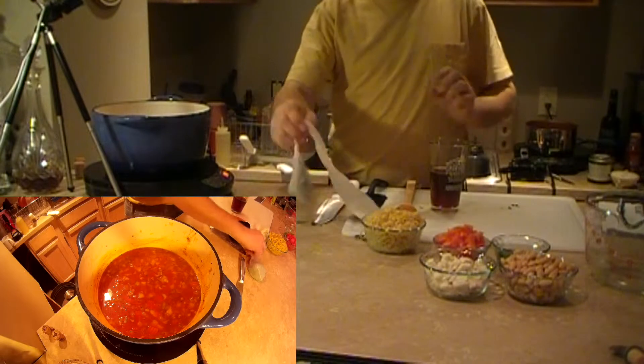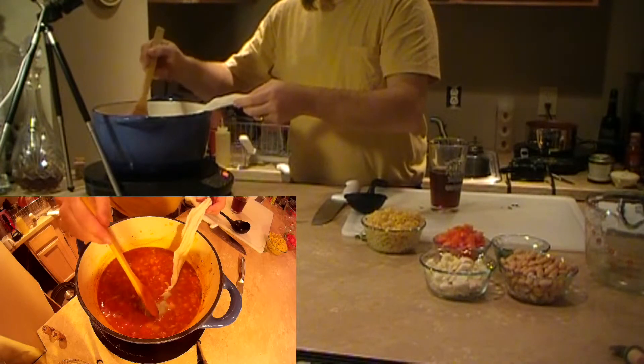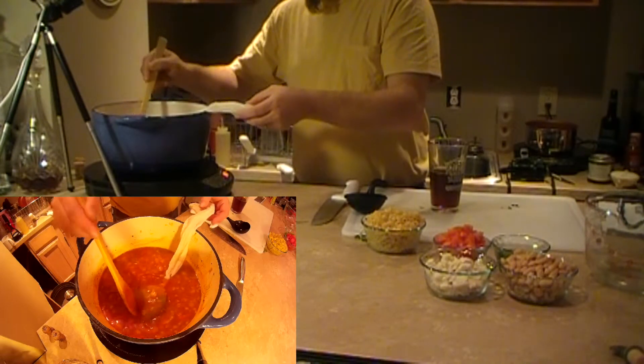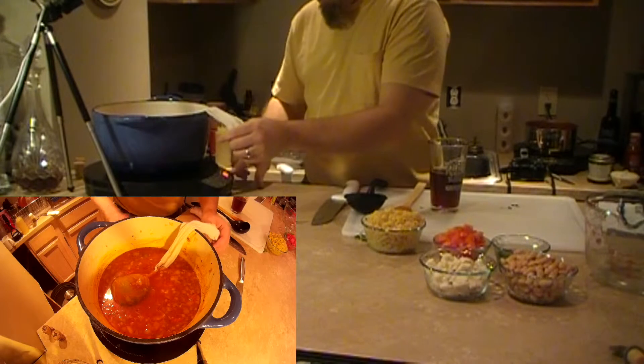Our next step is to add the bouquet garni. We're going to bring it to a simmer and let it simmer for about ten minutes or so. Let's bring it up a touch.